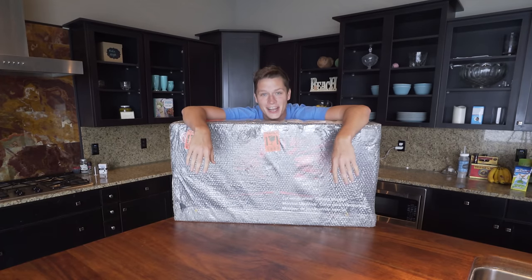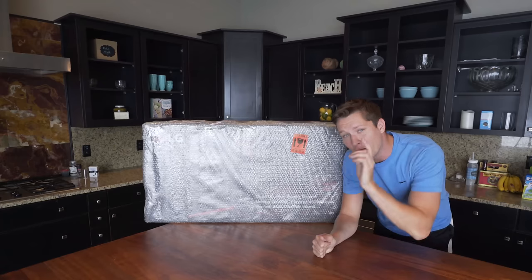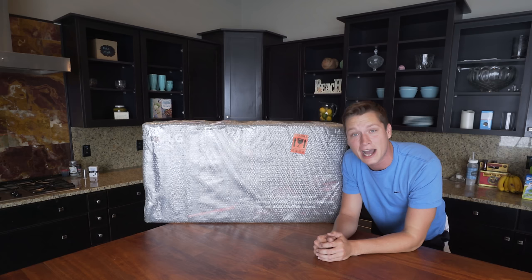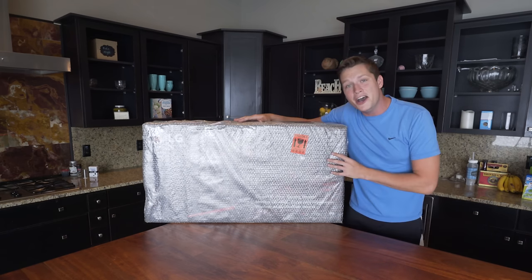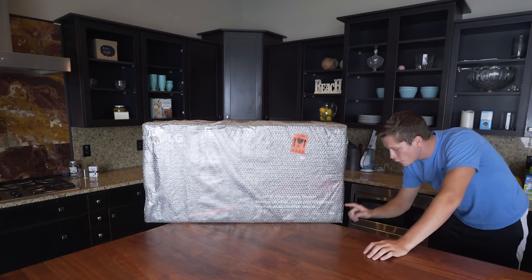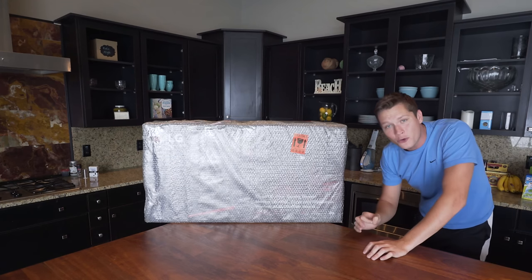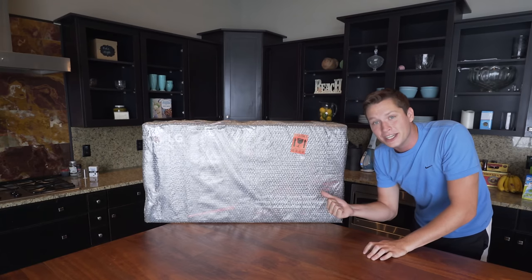What's up guys, T-Mart here. Today we are going to be taking a look at this bad boy. Now I know what you're thinking — is this fool really about to unbox a monitor in his kitchen? Well the answer is yes, because this is the biggest table I have in this house and the only one suitable for this monstrosity of a box. So this, my friends, is the LG 34UC89G — 34-inch ultrawide curved monitor.